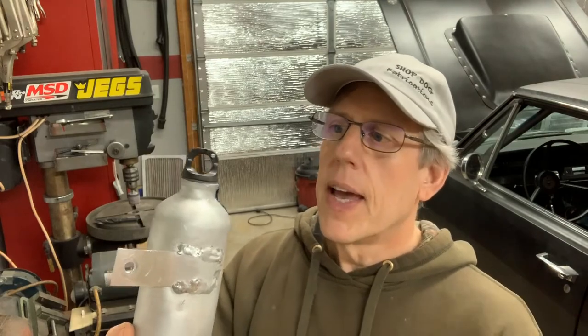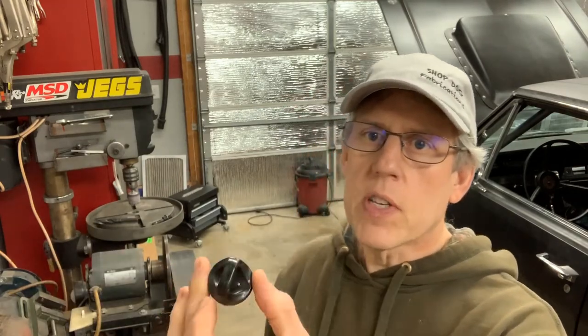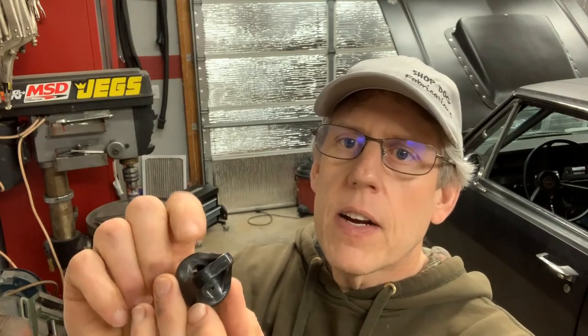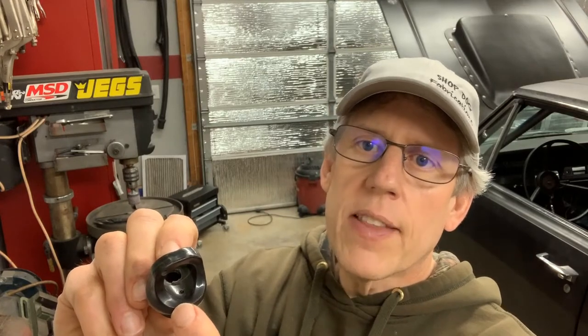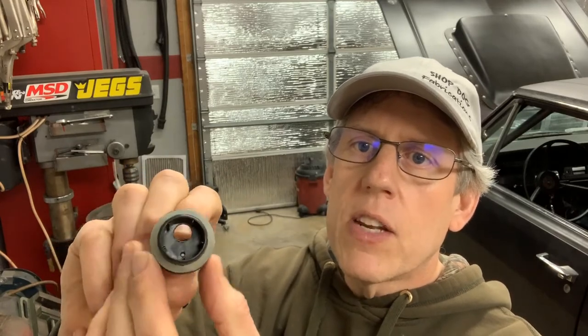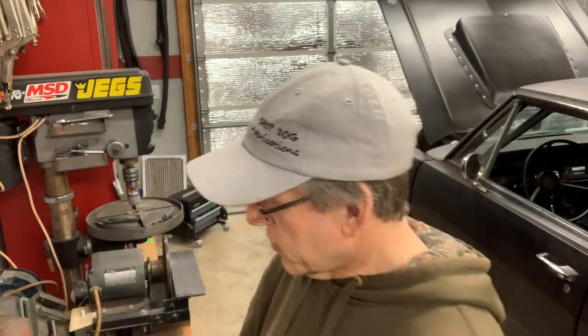All I did to the top itself is I kept the original bottle cap and drilled two holes in it. There's a larger hole — big enough for the tube to slip through — and then a smaller little vent hole on the side. If you look at the back side of the cap, you can see the big hole and the small vent hole on the bottom. That's basically all I did.